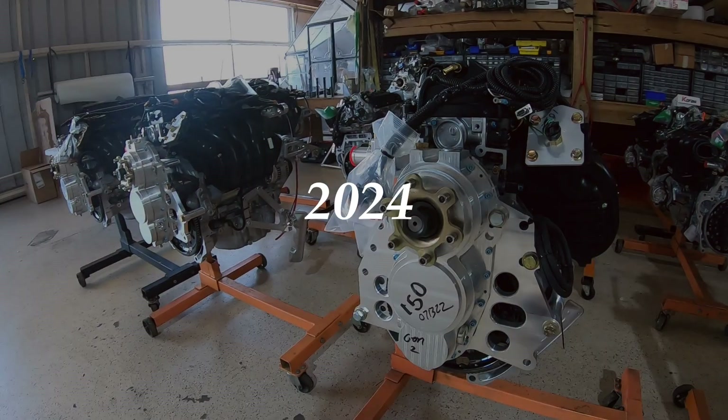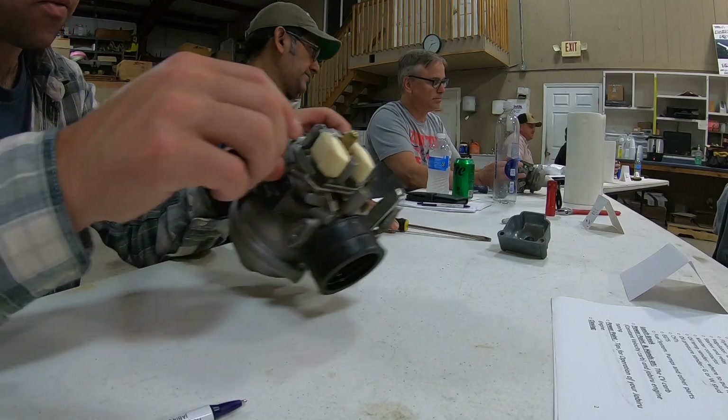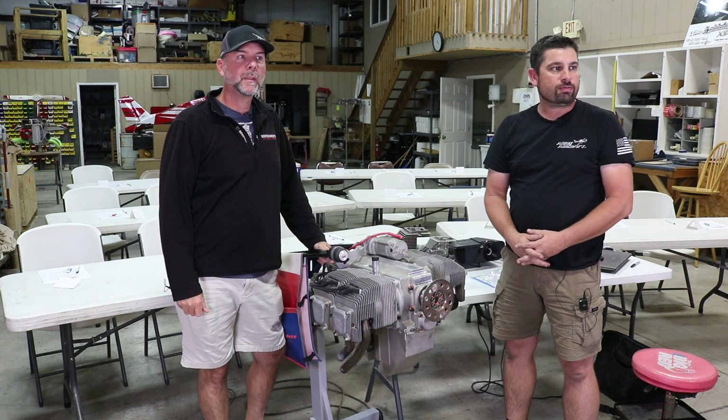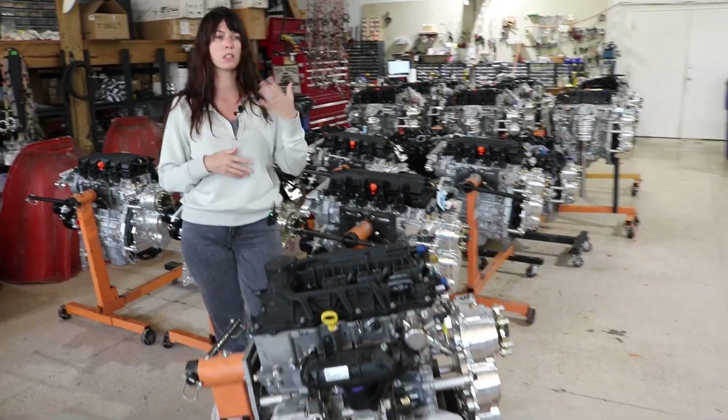Welcome to this year's Engine Week. It's time to learn all about engines in aviation. I'm Nick Otterbeck, Air and Aircraft. We've been here since 2004. Firewall forward components, radiators, cowlings, engine mounts.